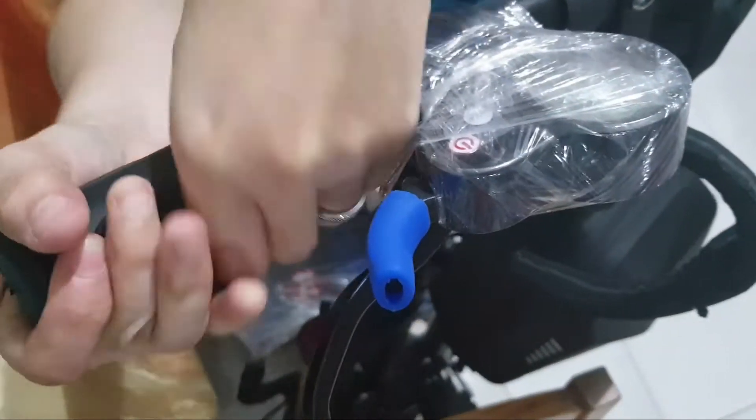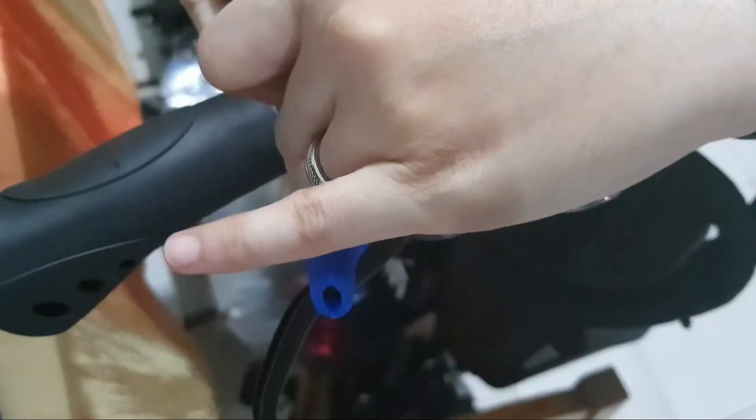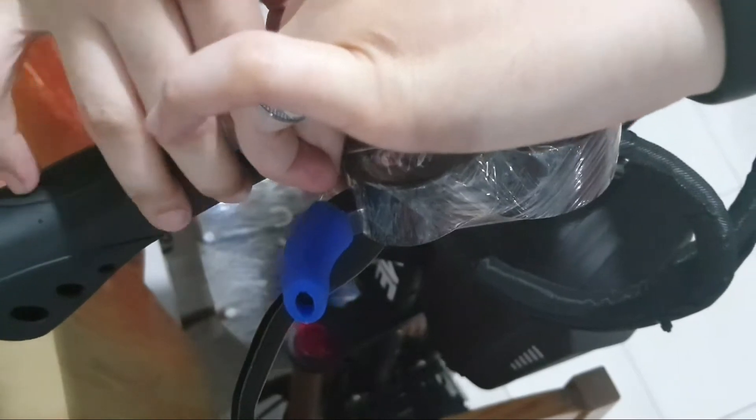As you can see, the stock grips are tight and hard to remove — careful not to spray on the wires. I'm using the tiny straw applicator to spray WD-40, just to break the seal in between.